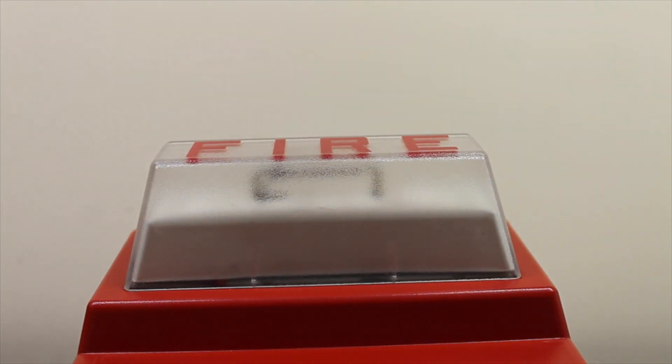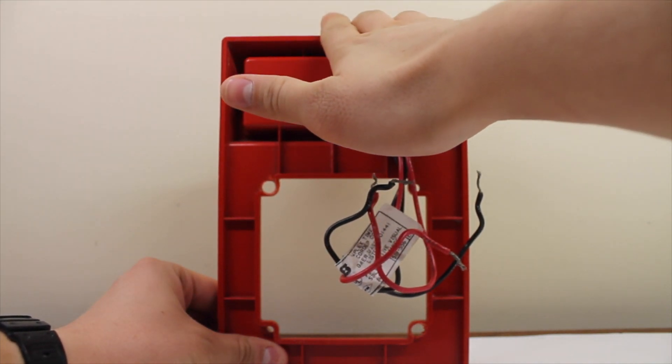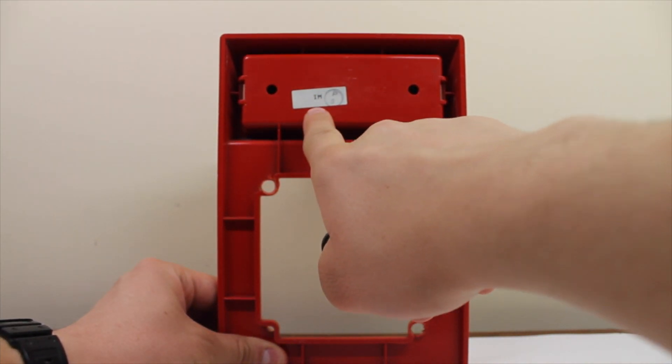Now if you take a look at the strobe here, you can see the strobe tube. There's fire lettering written on the lens. Here's the back of the plate — the plate itself remained the same until it was redesigned later in the 1990s. I don't know what 'IM' stands for; I think that's the date code.